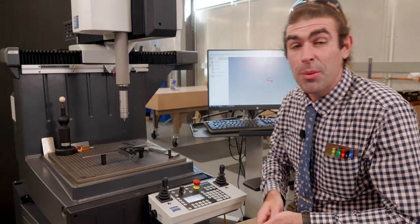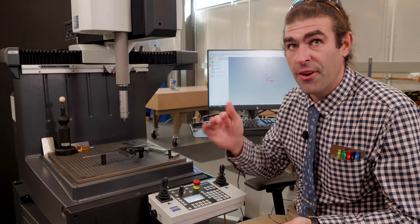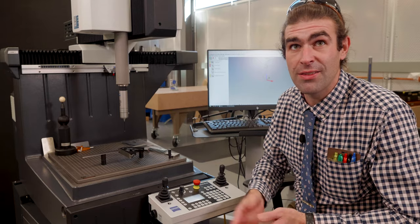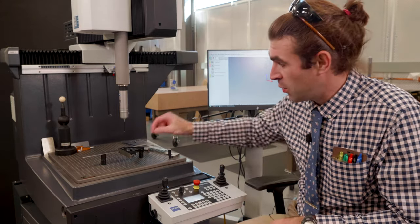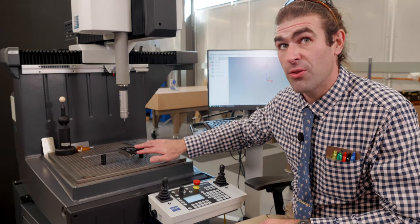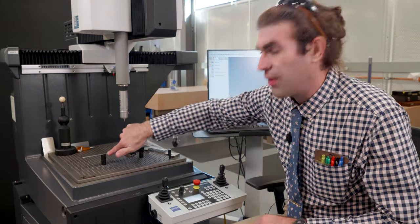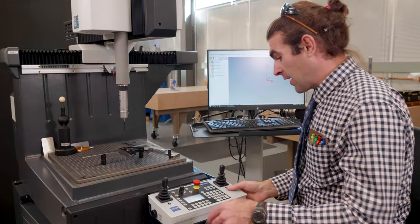I've got two choices: I could use this surface here or I could use the top of the blade. I don't want to use the top of the blade because it has graduations in it — the letters are sunk in there and it could screw up my readings and mess up my probe. So I'm going to use just a couple of points on here. I'll show you how to change that in the strategy, and then the rest of the alignment will come off of this blade.